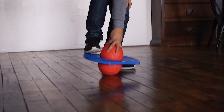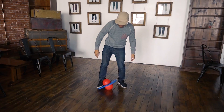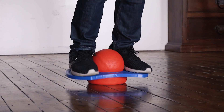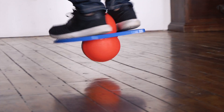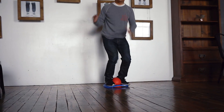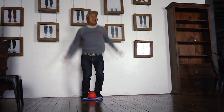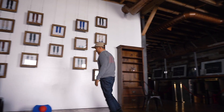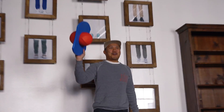So basically you got to get on it and then you kind of — that's like a pogo stick. Ready? Oh yeah! That was it. Hours of fun. The pogo ball.